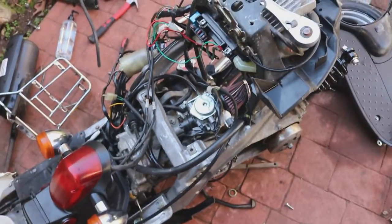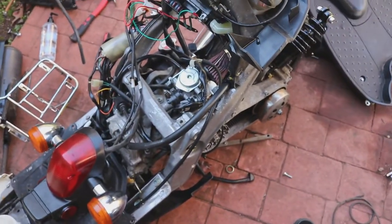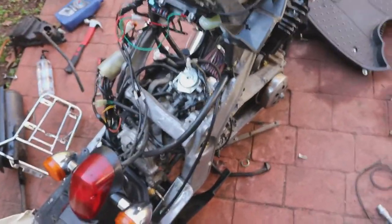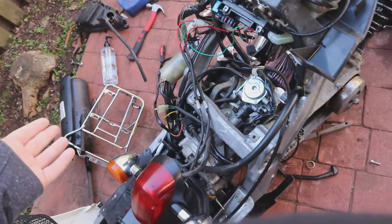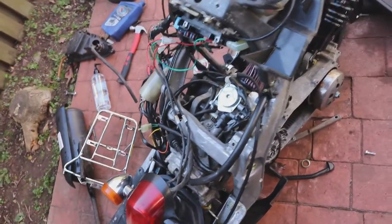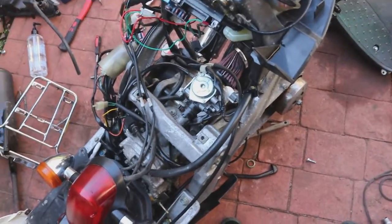Alright, day two of doing the stretch kit. Today we are going to be severing the engine from the actual chassis. We're going to go ahead and start unconnecting things here so that stuff is out of the way, you can grind safe, and not worry about hitting say the fuel line or vacuum line that we can't really replace right now. So the fun is going to begin — we got a grinder.